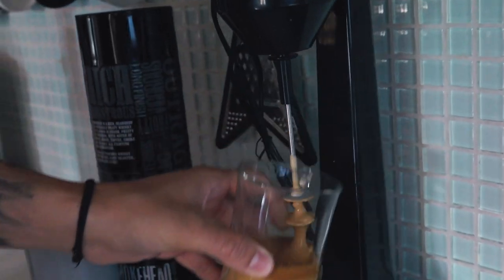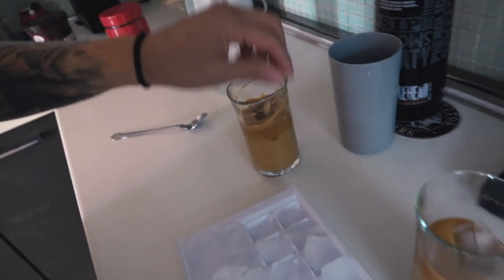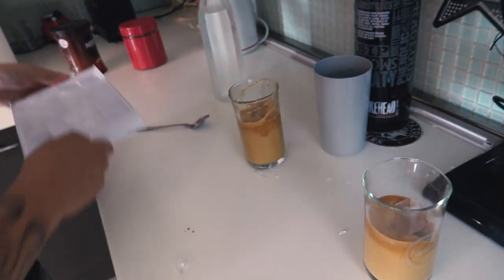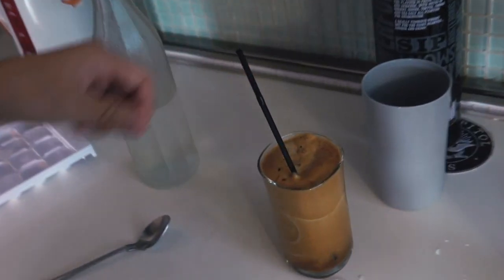Amazing. Then put some ice cubes — one, two, three. And then you add some more cold water and a black straw, very important. A Greek frappe. Cheers. In Greece, you never do this with a coffee — never, ever. It's bad luck.